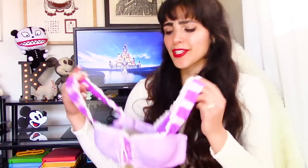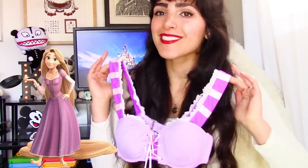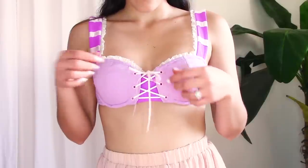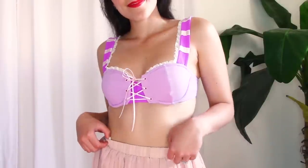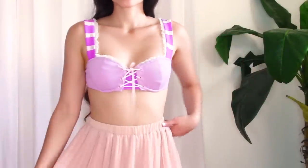The second bikini they sent me is called the Sugar Plum Bikini, and I'm curious if you can guess who it's inspired by. If I had long blonde hair it might be a little easier to guess — this one is actually based off of Rapunzel from Tangled. The top is this pinkish purple corset bustier style bikini top, and it resembles the dress that Rapunzel wears throughout the film.